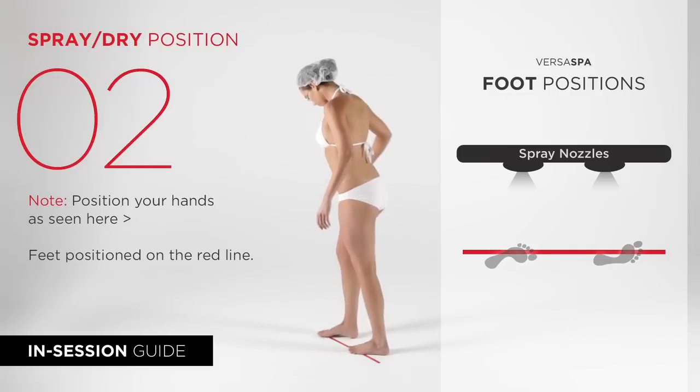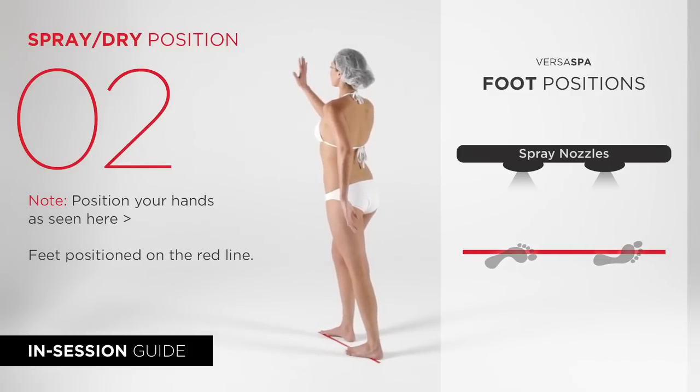Next please turn right. Be sure your feet are on the red line while your right arm and leg are forward in the demonstrated position.